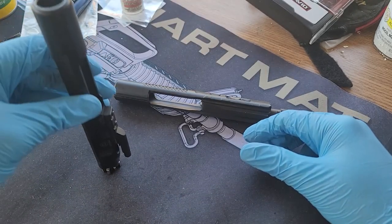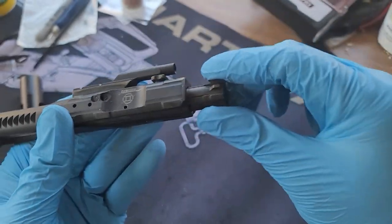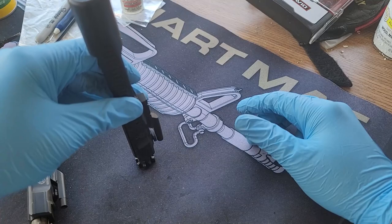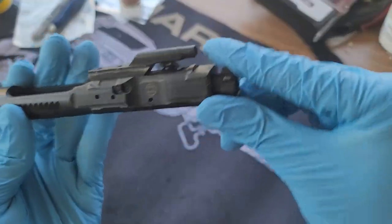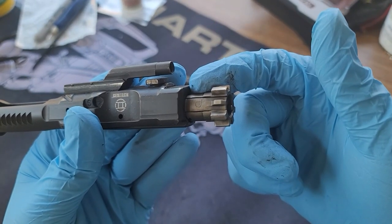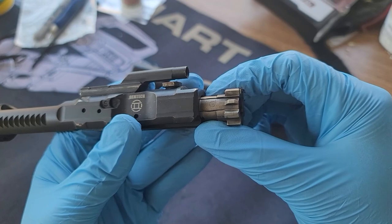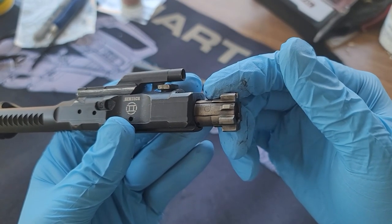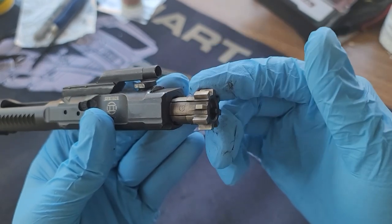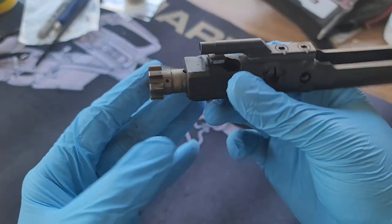Here is the same carrier but with a different brand new BCM bolt, and we're going to do the same test — it doesn't go down, it stays there. So the problem is a gas ring. Today we're going to replace the gas ring because it's worn out. I believe I've gone through over 1,500 rounds on this bolt, and that includes suppressed fire, which puts a lot of wear and tear on your bolt and bolt carrier.